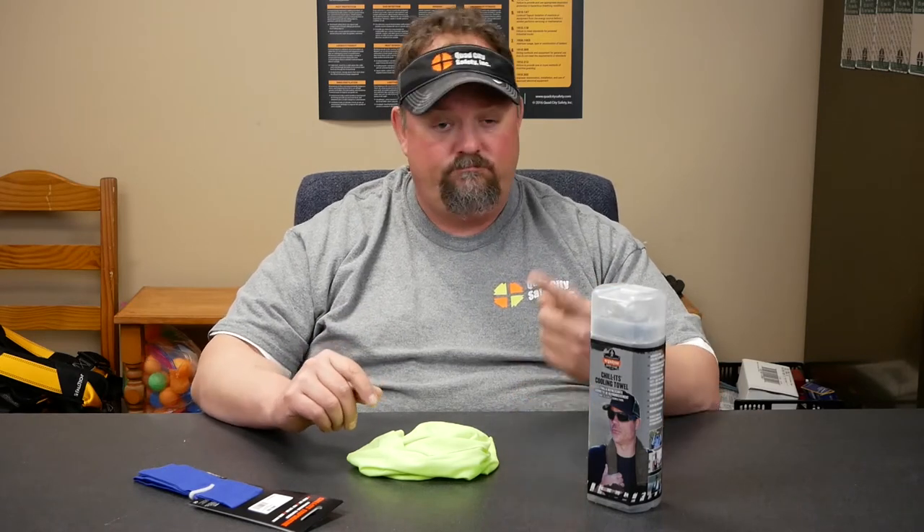It's Dave with QuadCitySafety.com here to talk about cooling as we head into summer. As the temperature goes up and humidities rise, we're putting significant pressure on workers where they can actually have heat stress. Heat stress is no more than your body temperature rising due to either the work you're doing or an insufficient amount of electrolytes in your body.